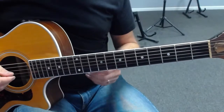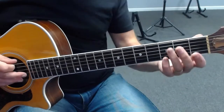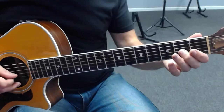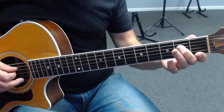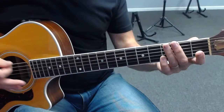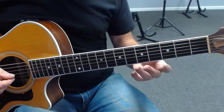Here's our E minor pentatonic picking exercise. We take the open E minor pentatonic scale, which we know forwards and backwards, using alternate down-up picking with our picking hand. That's the first move — up and down the open E minor pentatonic scale.